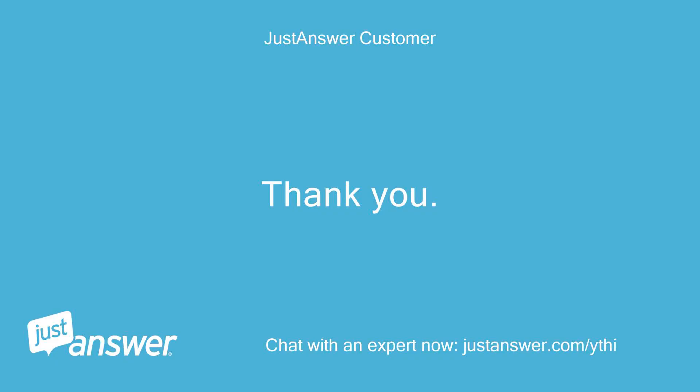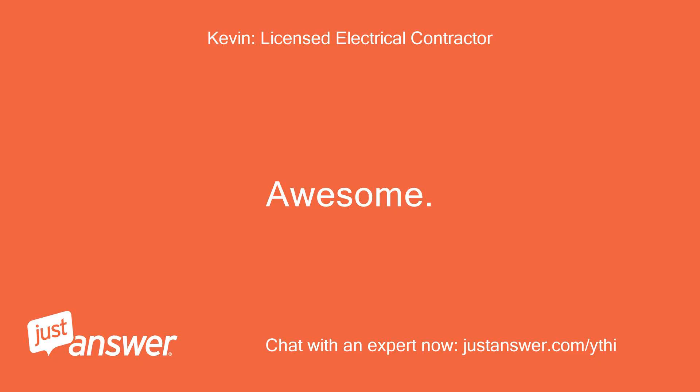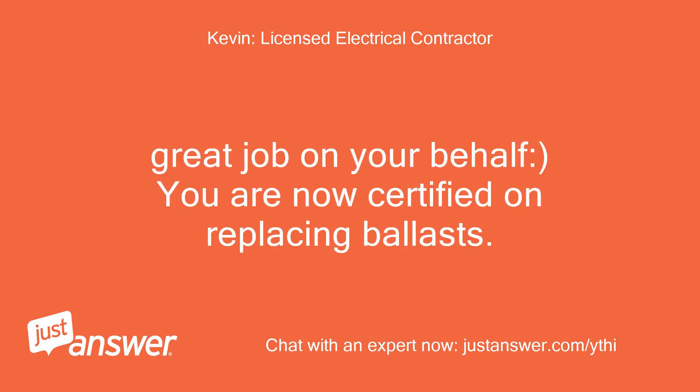Thank you. It is working. Awesome. Great job — you are now certified on replacing ballasts.